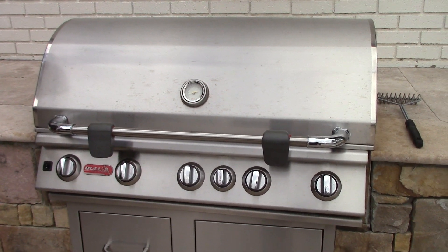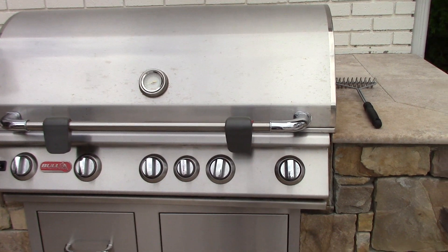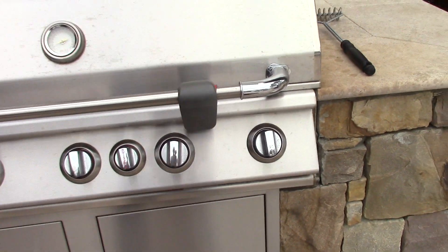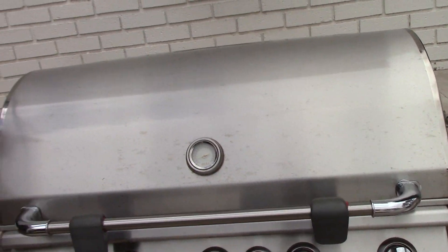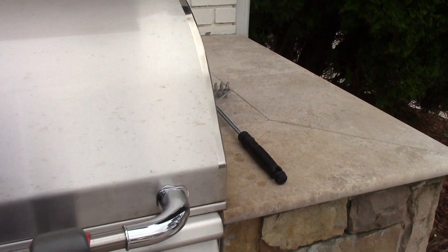This is a video of the final clean Bold Brahma. You recollect what it looked like before — all the grease in it. But everything's been cleaned on the outside, and so has the table around it, the mounting table.